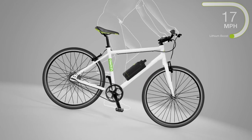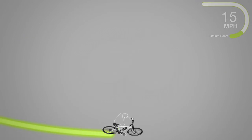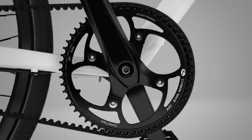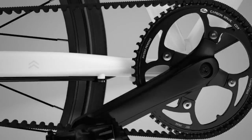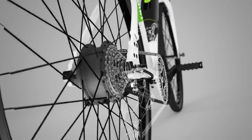The bike will help you up to 15 miles an hour, but you can pedal faster if you want. The old oily chain has been replaced by a clean carbon belt, and there are no confusing gears.